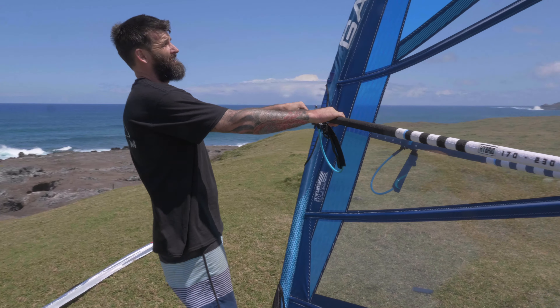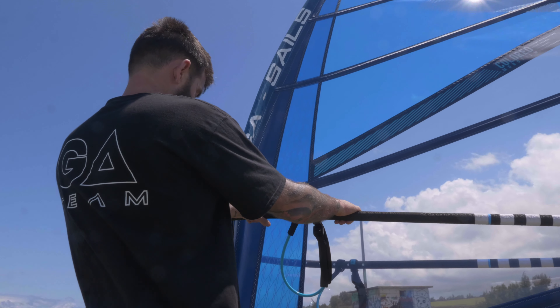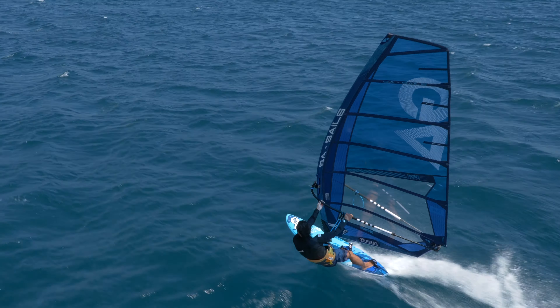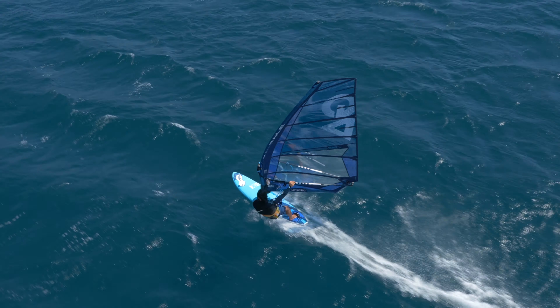Now let's talk about tuning. The Matrix has more of a racing profile — it's a pedigree race performance freeride sail with no cams. Compared to a wave sail, you'll want to see the leech a little more open and falling away from the sail. Make sure you don't pull so much downhaul that you take all the shape out of the battened area — the battens should still sit firmly at least on center of the mast for good strong rotation.